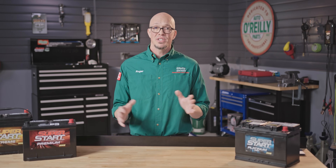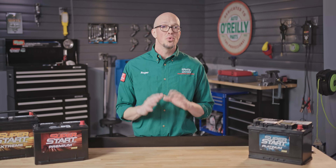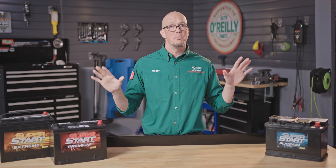The first thing we want to establish is the fact that there are no gel cell automotive batteries. The majority of automotive batteries out there are lead acid batteries, and the first thing I'm going to cover today is the two basic types of automotive lead acid batteries.